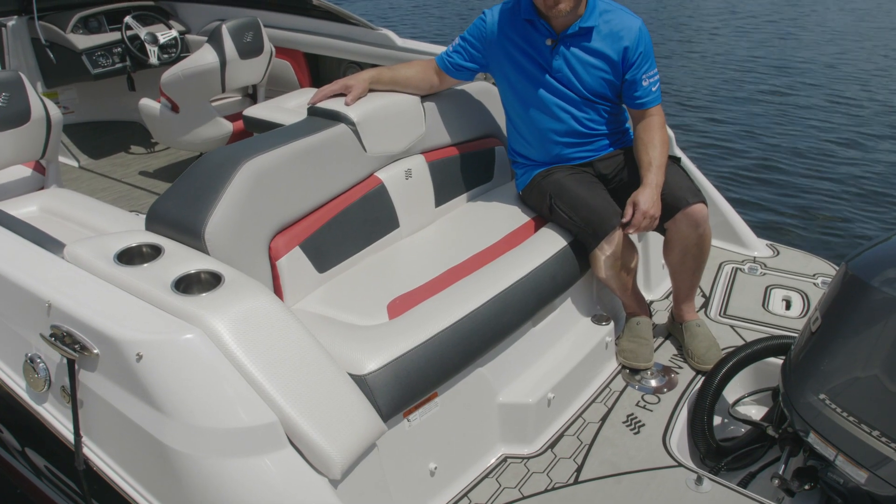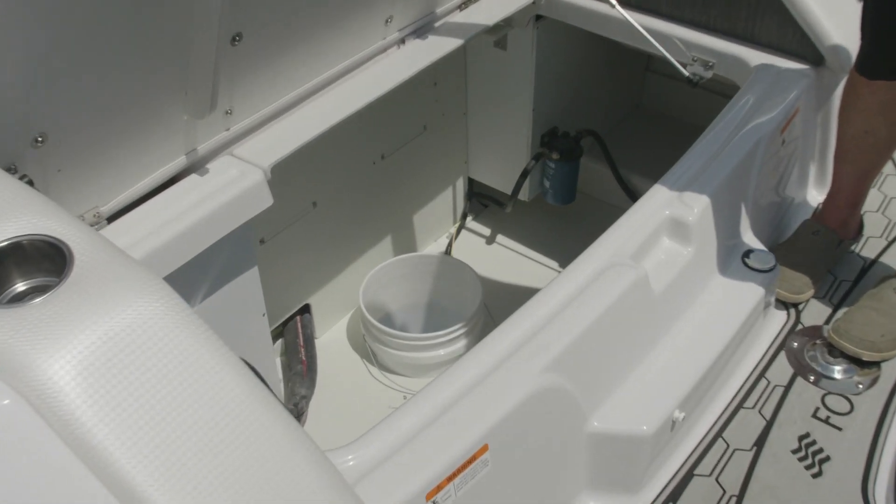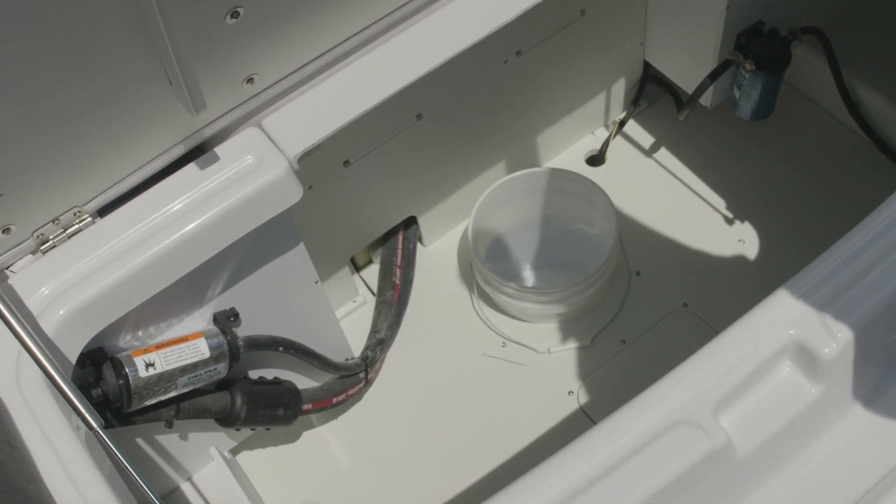Our rear-facing seating is a great place to lounge and catch the sun. It opens easily with great access below — huge storage space with a bait bucket in the bilge.